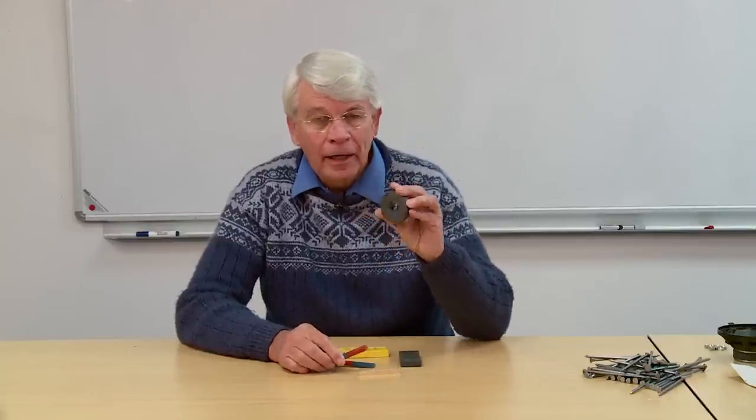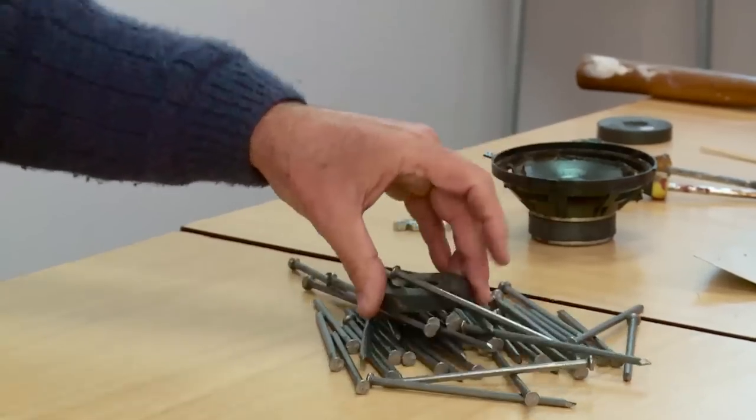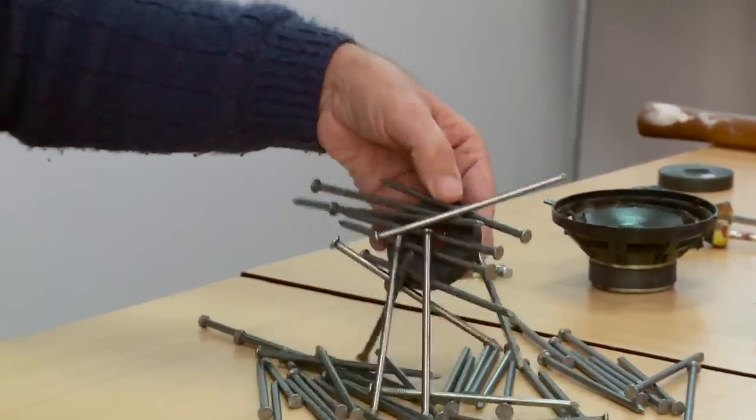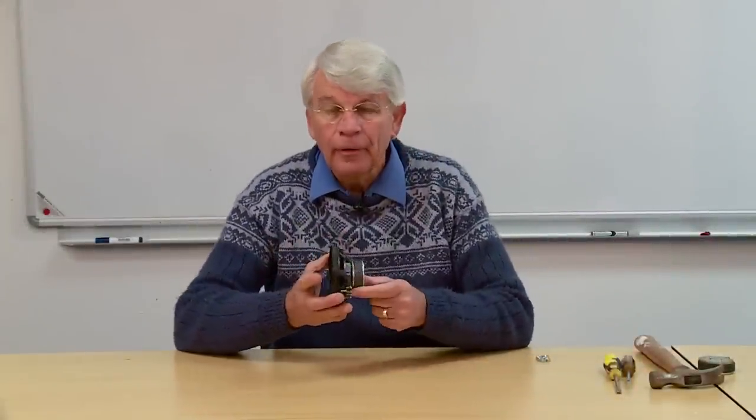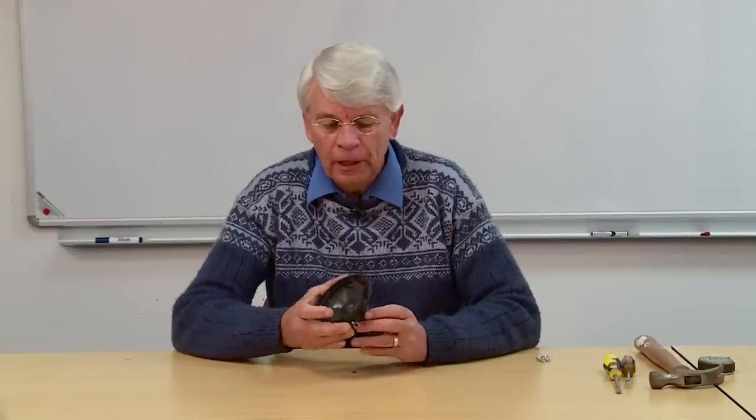There's a ceramic magnet like this one here - it's incredibly powerful. Where can I get hold of these? Let me show you one trick I've come across. This is where I get my ceramic magnet from: an old loudspeaker. I just go down to businesses that fit radios to cars and ask them for all their old speakers, and they willingly throw all their junk speakers my way.